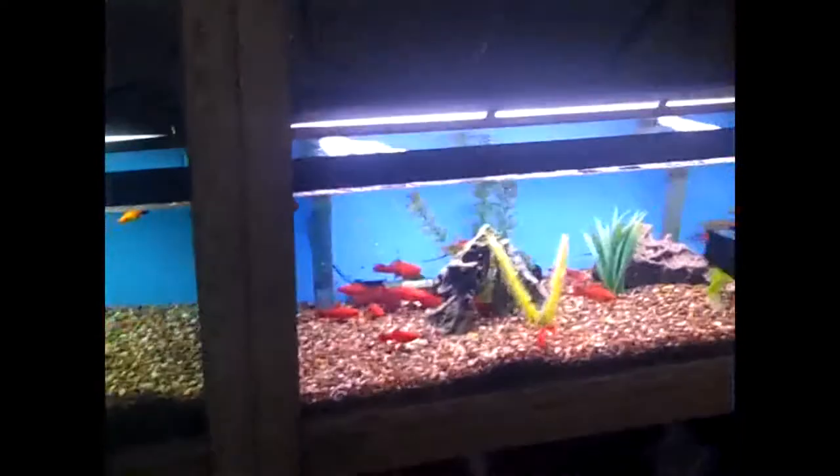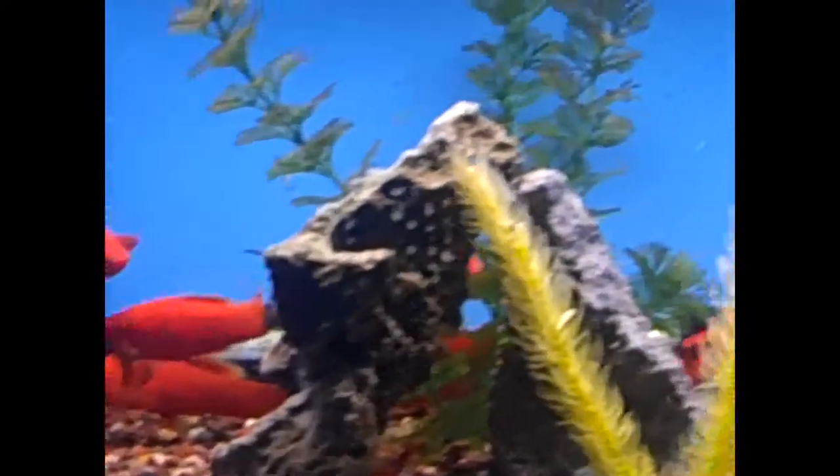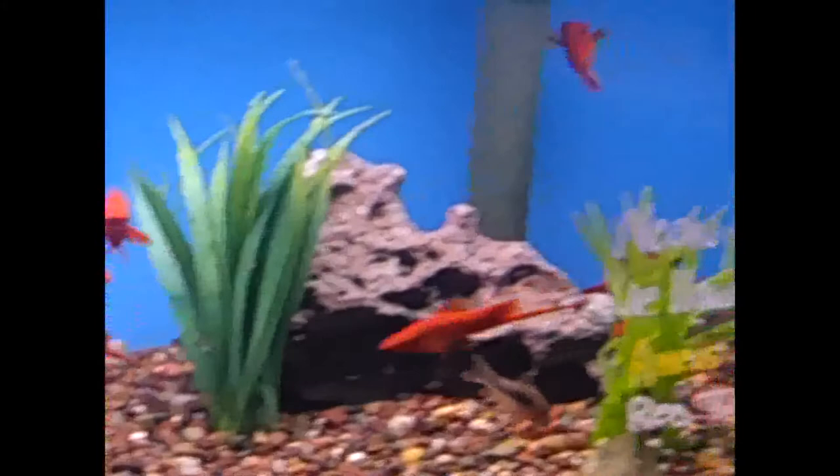So these guys are acclimated here. We'll catch them on the next video when they're in the tank. www.pondscape.us. Tony has just stocked the tank and we're going to get some video of that. This is our stock — the velvet red swordtails in his tank.